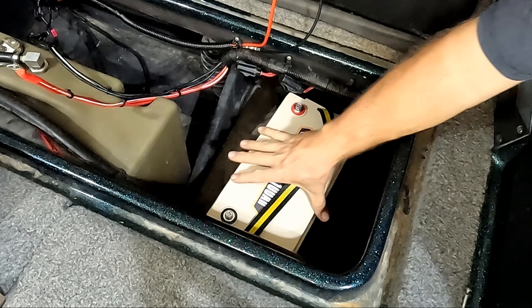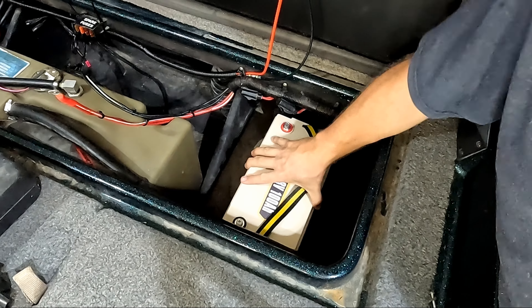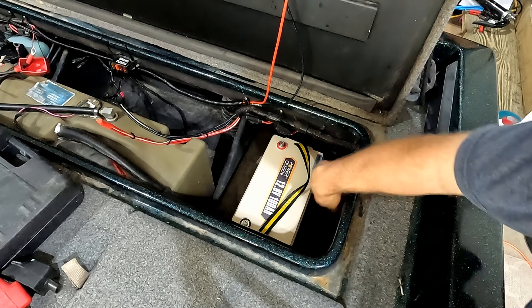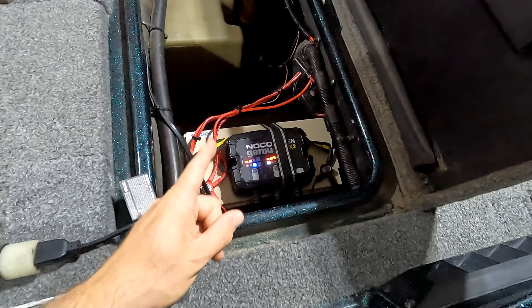That fits really, really good — I'm really happy with that. I think I'm going to run it sideways like that; that'll give me a lot of room to run all my connections without getting anything tucked up under the boat, and just being able to see everything easier.